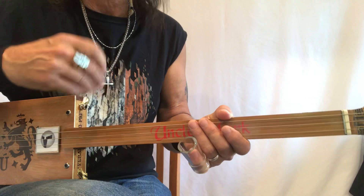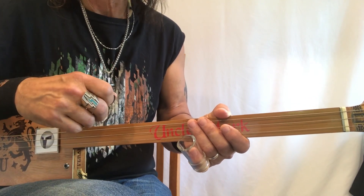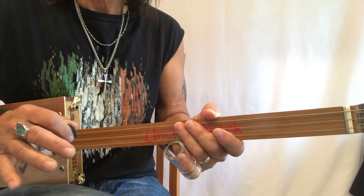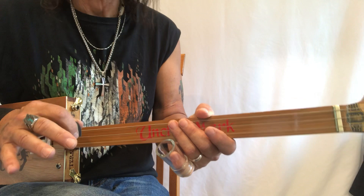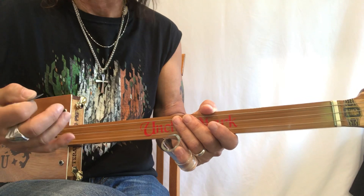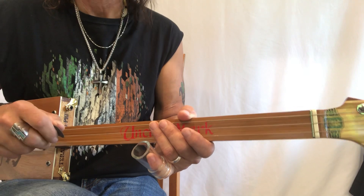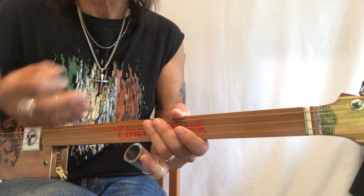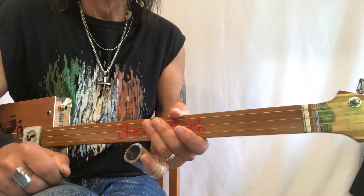A lot of you guys out there are going to say, why don't you just tune to D-A-D and then the whole thing is open? It's a really good question. The only answer I have for you is the fact that I do not want to change tunings on any of my guitars. I don't do it. I don't like to do it. It restricts me when I play live. What happens is I end up having guitars in different tunings and I keep forgetting which tuning is in which guitar. So I like to stick with a tuning. I stick with G-D-G. That's it.